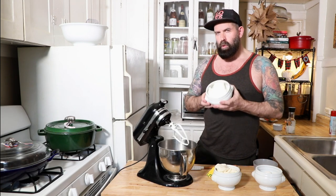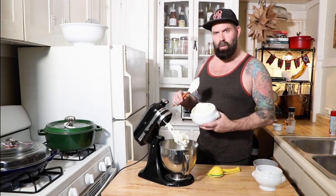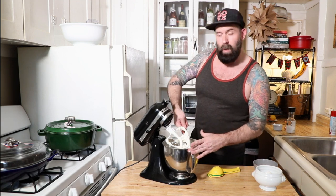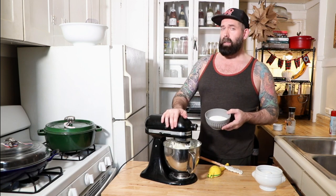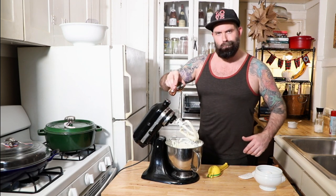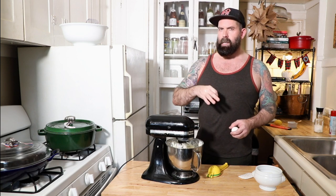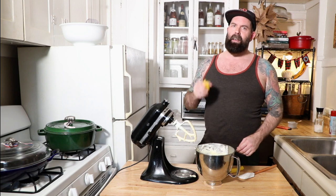16 ounces of cream cheese at room temperature, on low speed. This is 32 ounces of ricotta. I like to scrape down the sides of the bowl periodically — that is nice and fluffy. I'm going to add in a cup of granulated sugar and two tablespoons of cornstarch, half a teaspoon of salt, two tablespoons of amaretto. Then add in your eggs one at a time, mixing for about 10 seconds between each. And lastly, the juice and zest of one lemon.